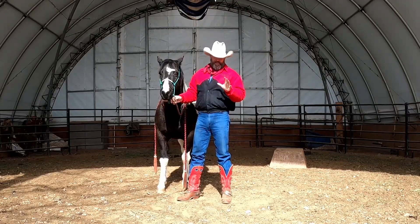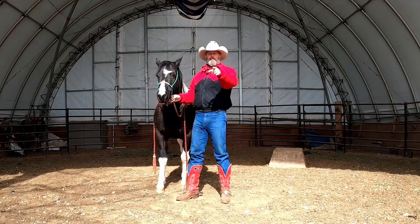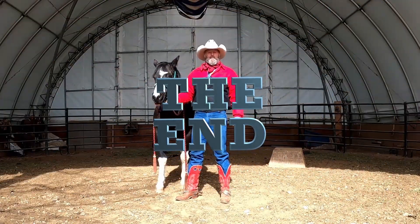But that's okay, because bowing I'm on the ground with them and laying down I'm on their back, so there's no confusion about what I want. That's how to lay your horse down while you're on its back. Have fun with your horse. Please like, share, and subscribe. Thanks for coming — we'll see you next time.